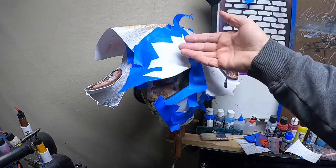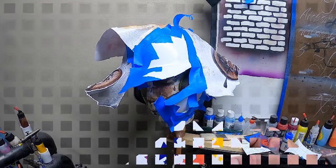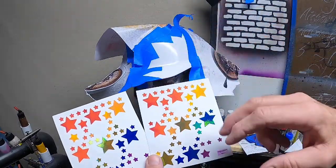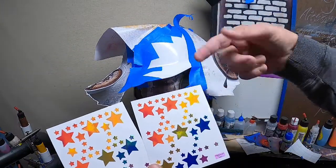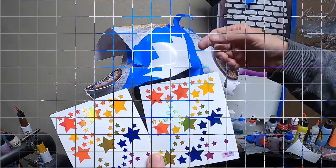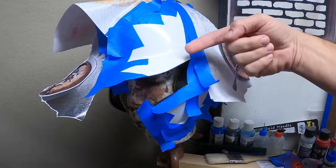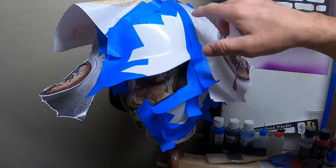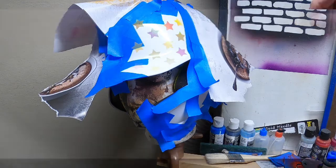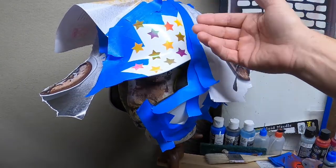Since the helmet is white and we want white stars, we're using a pack of star stickers — you can get these at big craft stores in different sizes. We're just going to apply the star stickers where we want the stars and then paint blue over them. Just put the stars down and try to line them up as best you can.